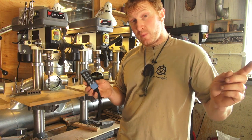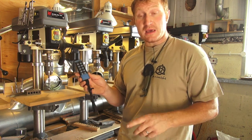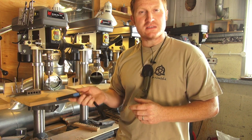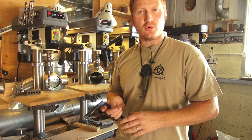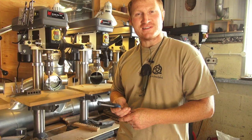Hopefully that helps you. We'll put a link to where you can buy these in the description of this video. If you've got any questions or other ideas about how to set up your workshop, fire us an email through our website and hopefully we'll be able to sort you out. Thanks a lot.